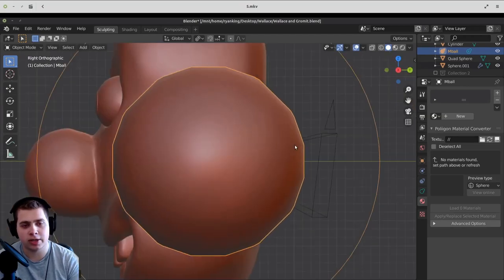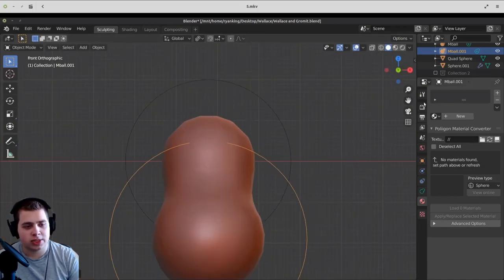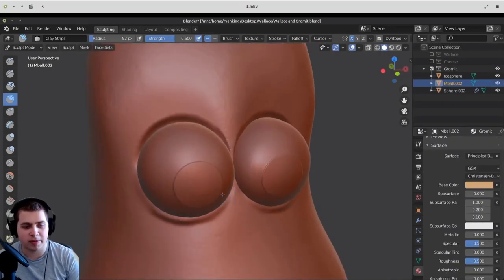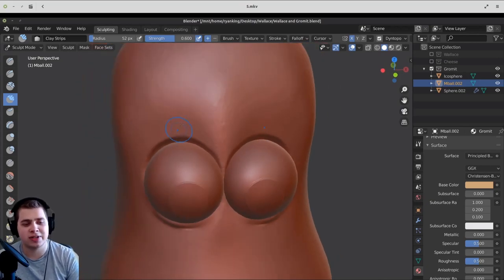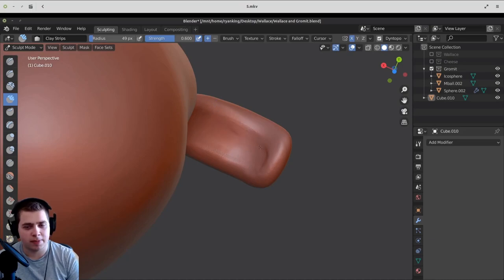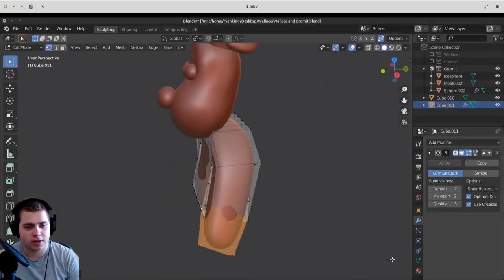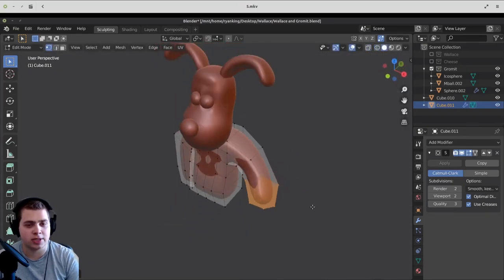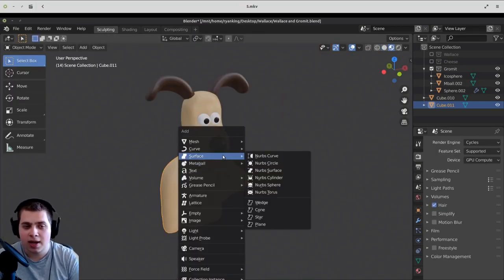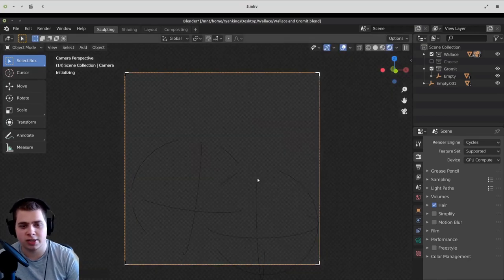Then I started modeling Gromit. I used metaballs in Blender — just two of them to make Gromit's face. Once I had made the face, I converted it to a mesh and started sculpting it. I duplicated Wallace's eyes and put them on Gromit because their eyes are basically the same. Then I added a cube and box modeled his ear and sculpted the basic shape of it. I box modeled his body, then applied the mirror modifier and posed his arms. I added an empty and parented both characters to it so I could just move them around and pose them how I wanted. I had to move Gromit's ear behind Wallace because that's how the reference picture looks.